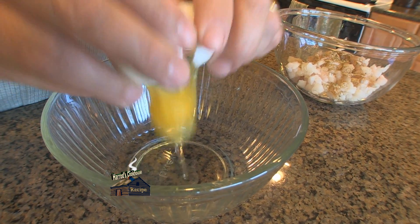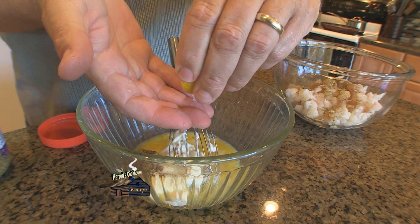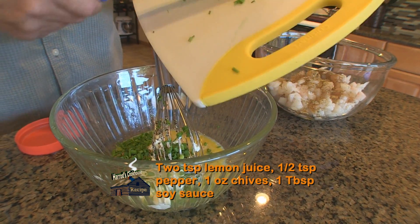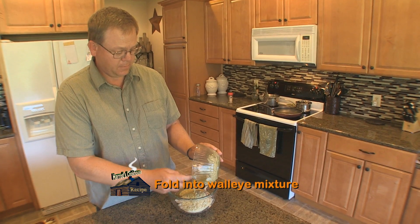In a separate bowl, whisk one egg. Add one-fourth cup mayonnaise, one tablespoon Dijon mustard, two teaspoons of lemon juice, one-half teaspoon black pepper, one ounce finely chopped chives, and one tablespoon soy sauce. Mix thoroughly and fold into the walleye panko mixture.